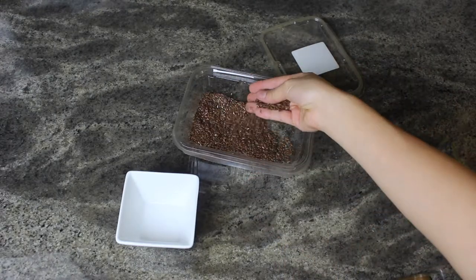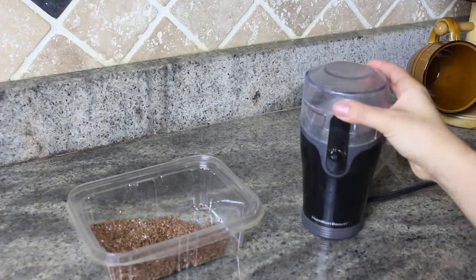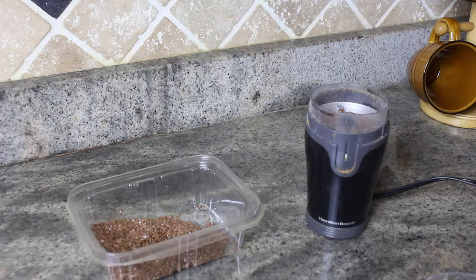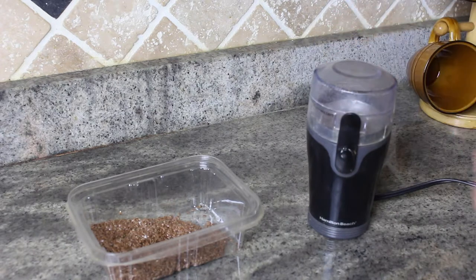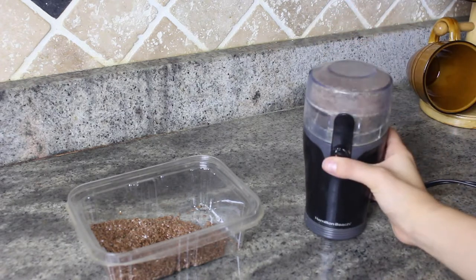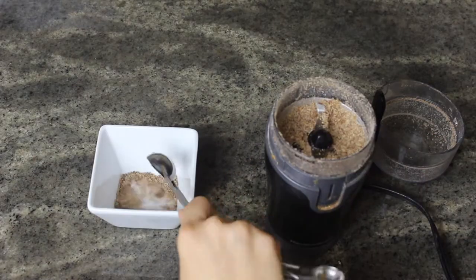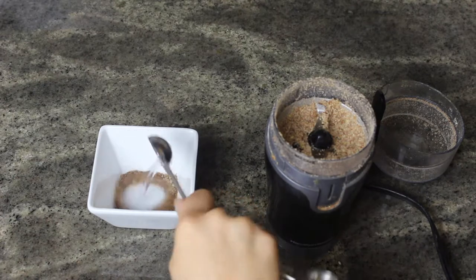To make a flax egg is super simple — basically all you're going to need is flax seeds and a coffee grinder. I got about a teaspoon of flax seeds, put them in the coffee grinder, and ground them until they were finely ground and ready to use.